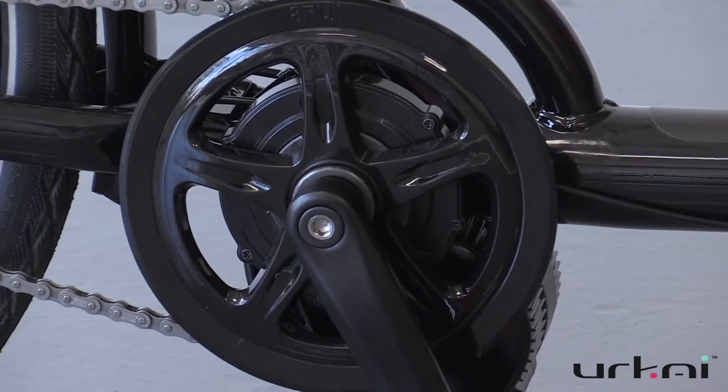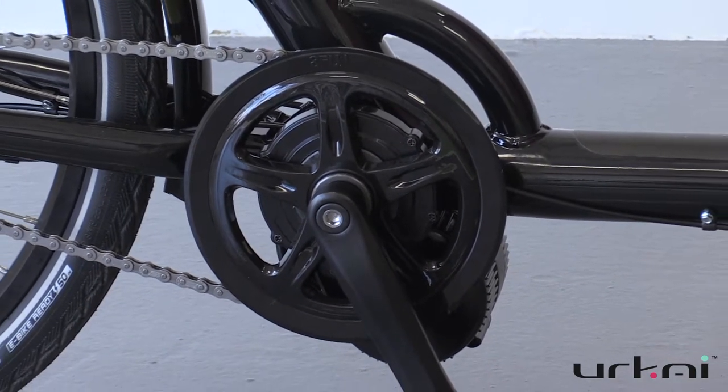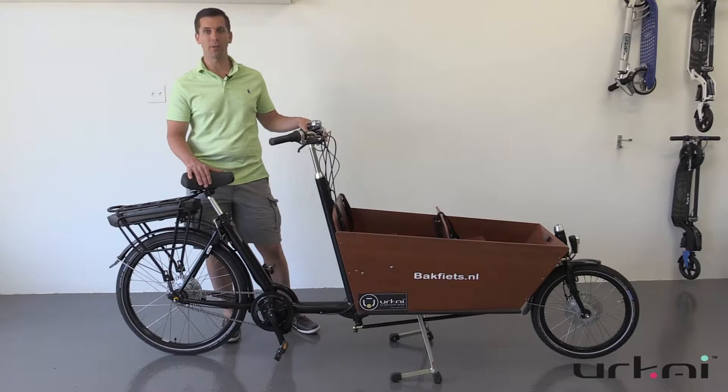Our Dutch bikes and cargo bikes are really well suited for electrification, both because they're strong enough and they can also handle the torque. That's why we use really strong wheel builds and high quality tires as well.